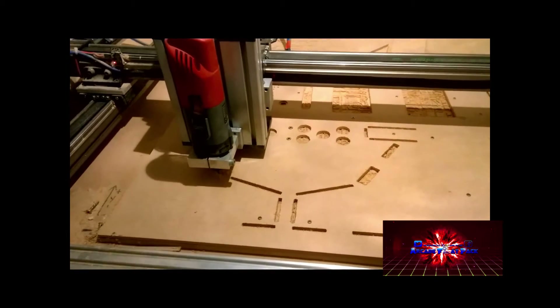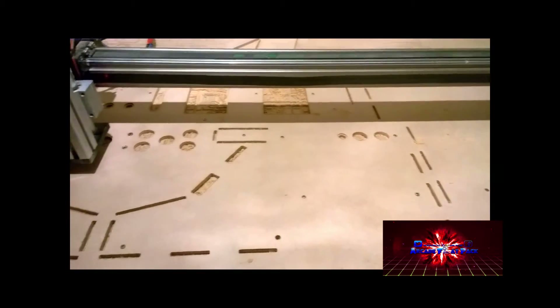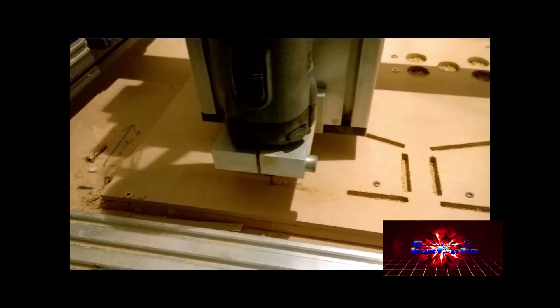We're now about 50 minutes in. You can see things are starting to take shape — many of the holes are cut out, you can see the rear panel taking shape, and the handle. We've got some more slots coming out too. We'll come back and take a look a little bit later on.